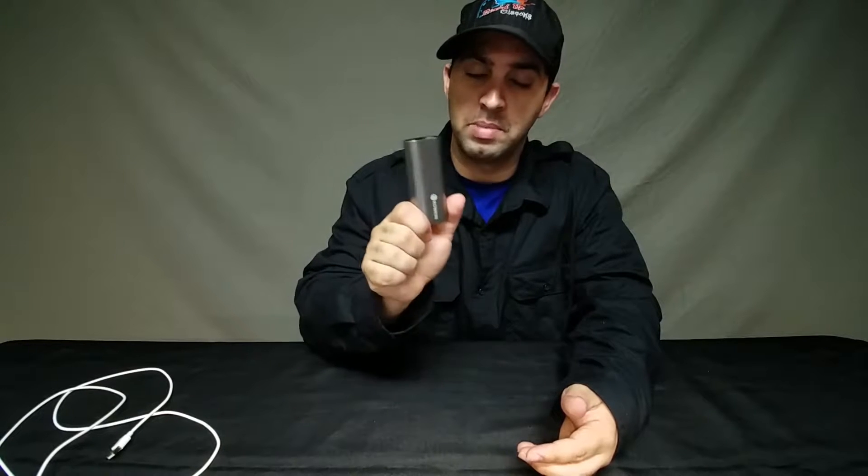Hi, welcome to Revved Up Review. Today we're going to be reviewing some truly wireless earbuds by Roken — the Bit Charge. Anytime during the video, be sure to check the video notes for anything I may have missed, or leave a comment on anything you'd like to see further reviewed, and subscribe if you like what you see.